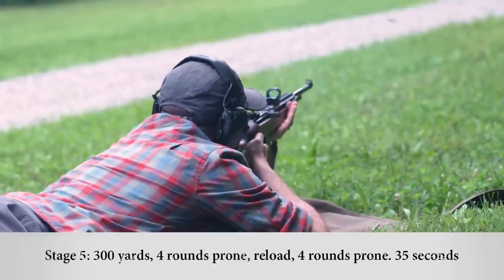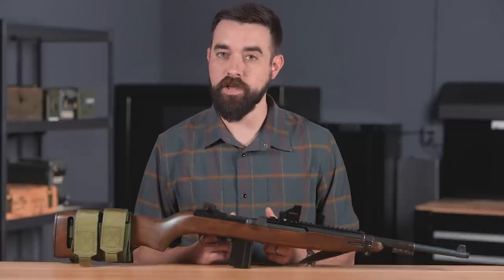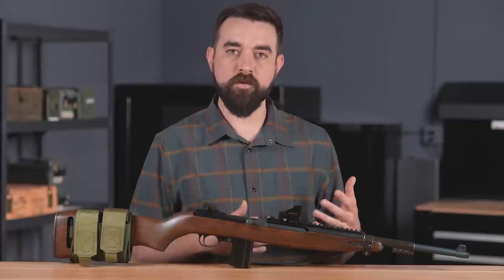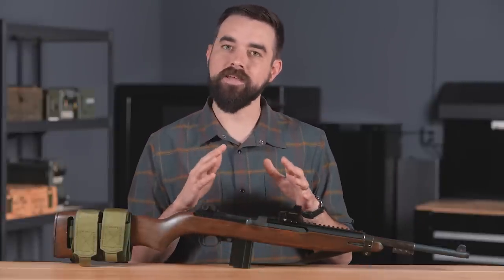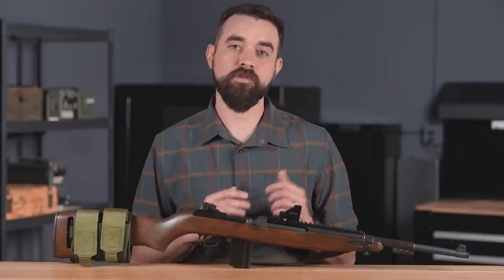I was expecting to kind of breeze through this test. Generally speaking, police and military qualification courses are intended for someone with minimal training to demonstrate bare-bones basic proficiency — they're not usually super challenging for experienced shooters. I wouldn't say this test is difficult to pass, but getting that expert rating of 175 is a little more difficult than I anticipated. When I tried it, my score was just 172.